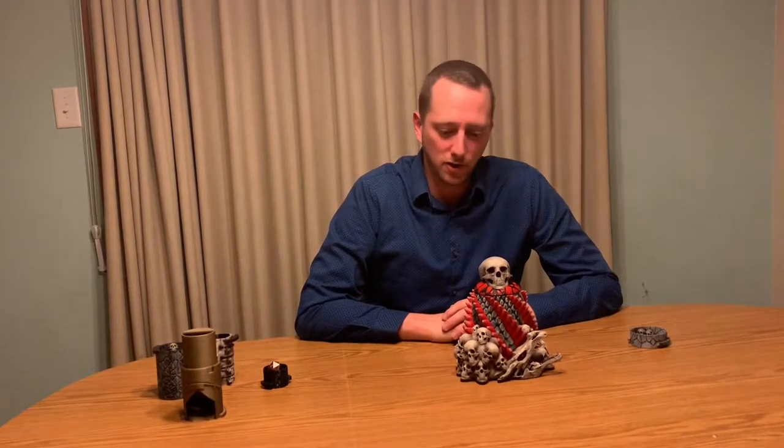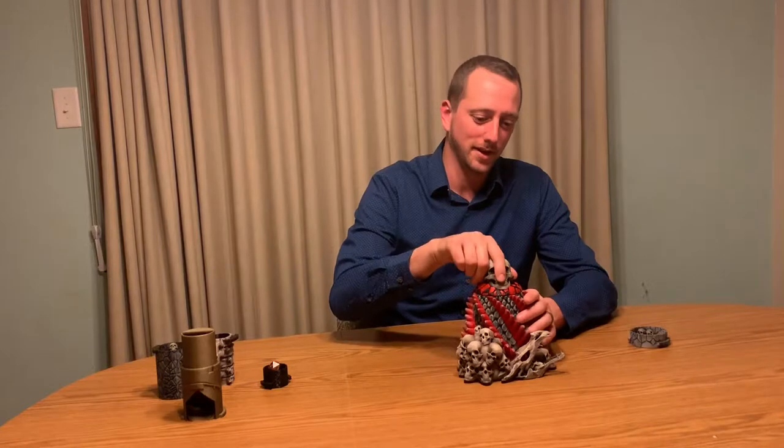Hi guys, I wanted to do a quick video and show you guys a little bit more of the connections here on the Draconic Dice Crypt, so let's go ahead and do it.